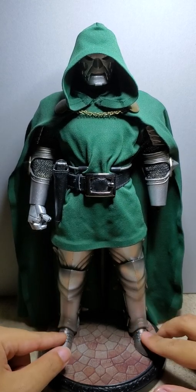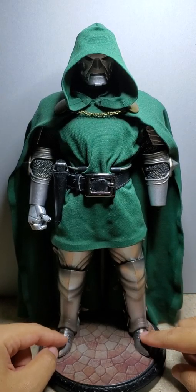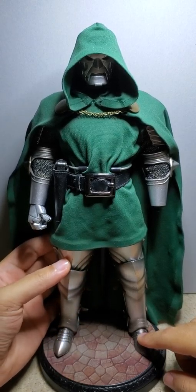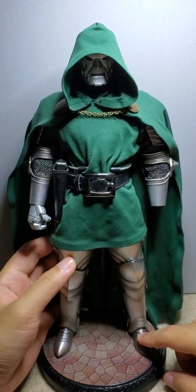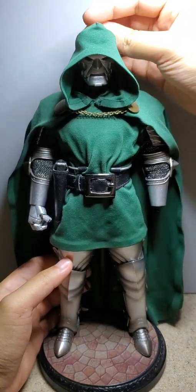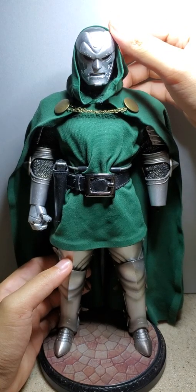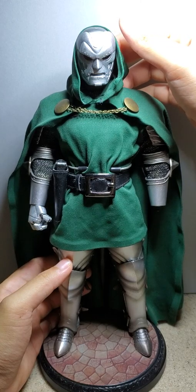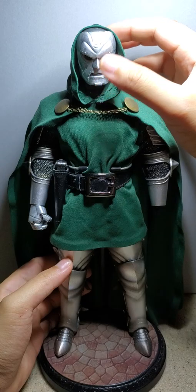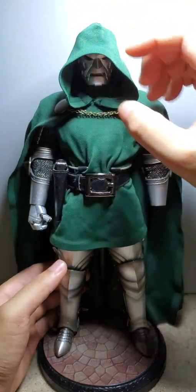I don't know why the feet wouldn't be die cast, but I wasn't able to find a pair that were, so basically I gave him pants and put this armor around them. This head is actually from the 12-inch Dr. Doom from the Marvel Icons line — I just did a little bit of modification on it because I didn't really like the initial look.